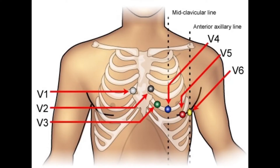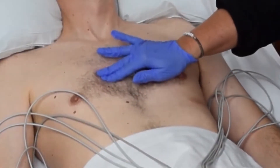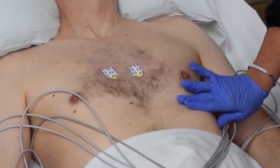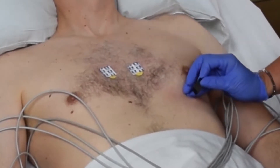From the V2 position, locate the fifth intercostal space and follow it to the midclavicular line. Position the V4 electrode in the fifth intercostal space at the midclavicular line.